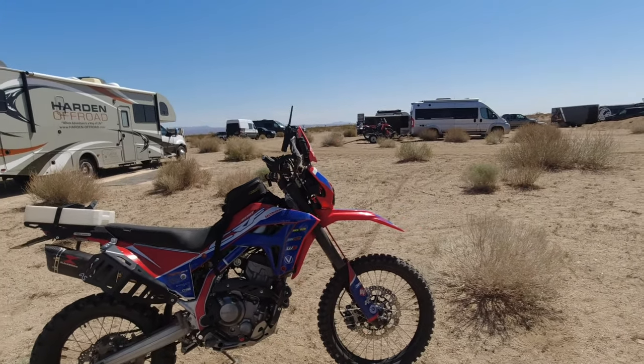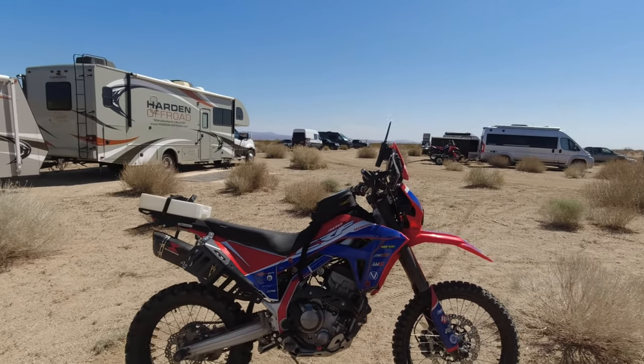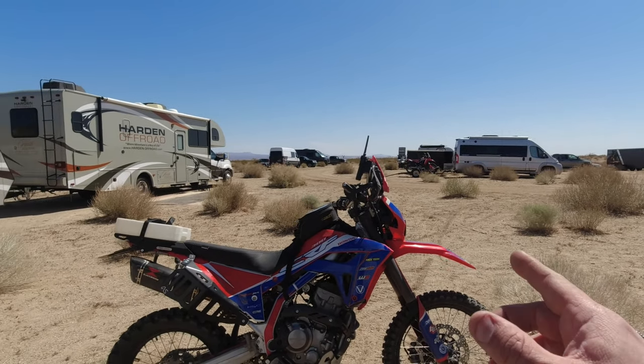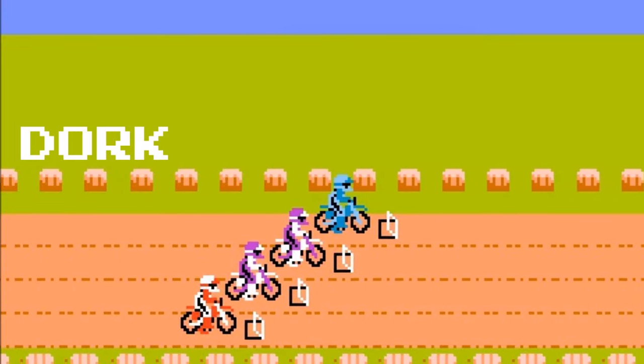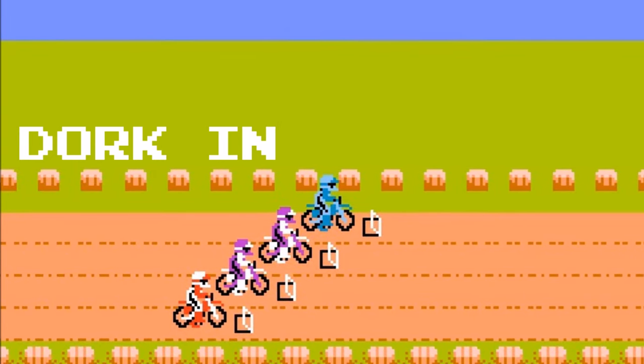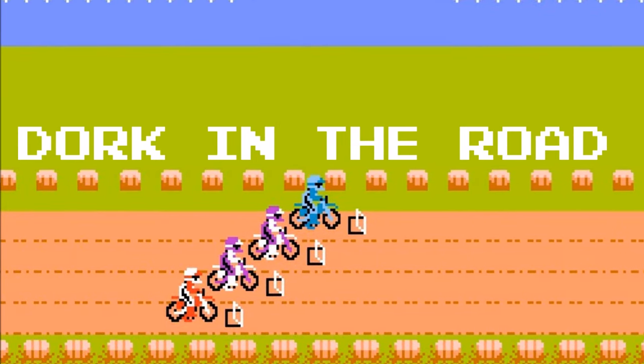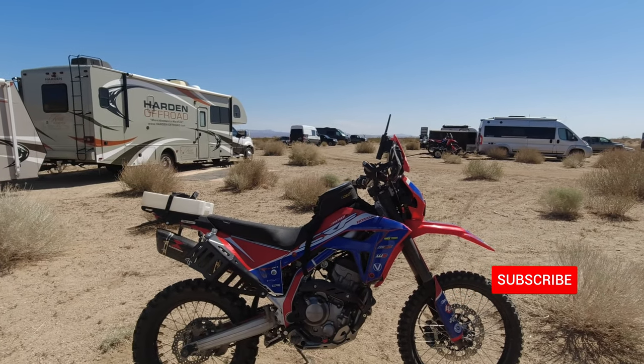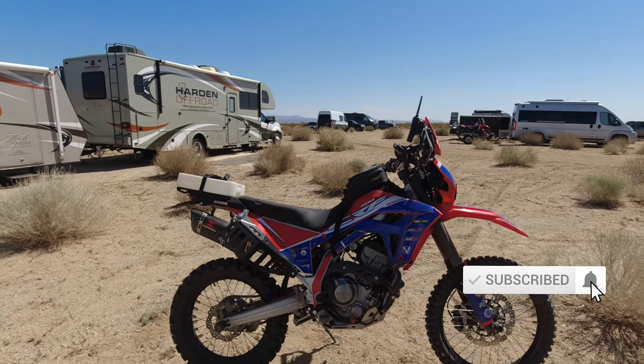Hello friends, welcome back to the Dork Side. I'm the Dork in the Road, and I bet some of you recognize this bike. I'm the Dork in the Road and I want to be your internet riding buddy, so please consider subscribing.